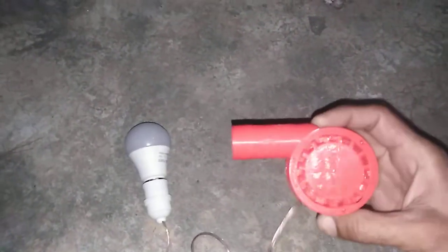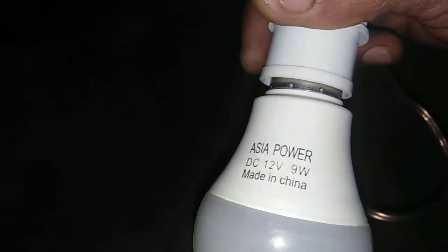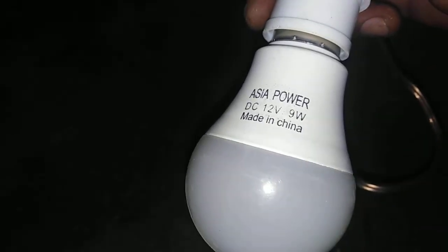Assalamu alaykum and welcome back to Technology Explorer. My name is Osman Chowdhury. In this video I am going to show you the smallest 3D printed turbine, and it will glow. This is an energy saver of 12 volts and 9 volts — basically this is the DC energy saver, as you can see here.